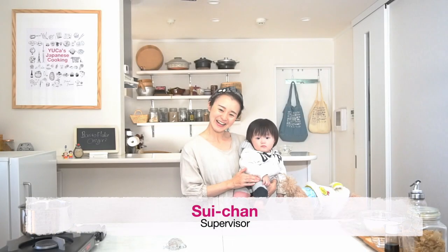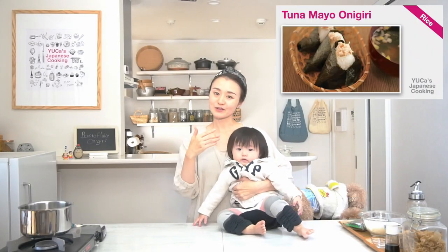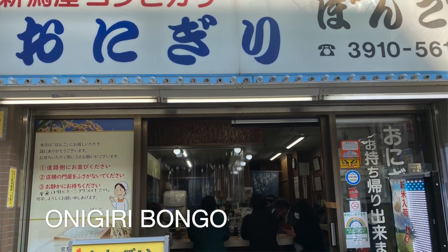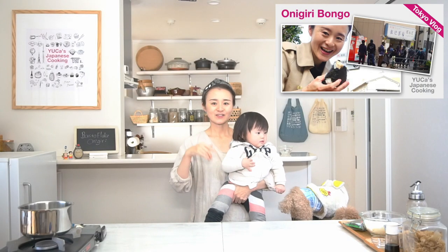And this is Sui-chan! I hope you watched my previous onigiri recipes. How was it? Okaka onigiri is not so famous overseas, but this is one of the popular onigiri fillings in Japan. I visited Bongo, one of the specialty onigiri shops, the other day. And okaka — this recipe is one of the top 5.